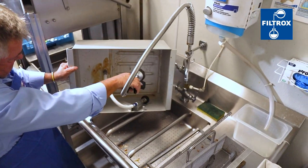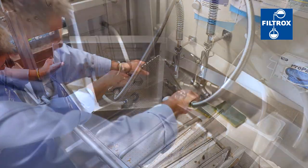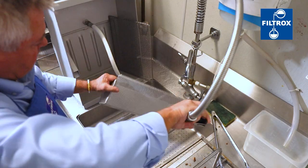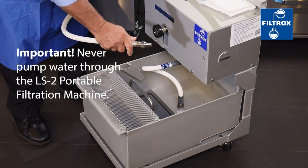Prepare the LS2 for future use by cleaning the filter pan, filter screen, hold down bar, and crumb basket with hot water and wipe dry. Never pump water through the filter pump.